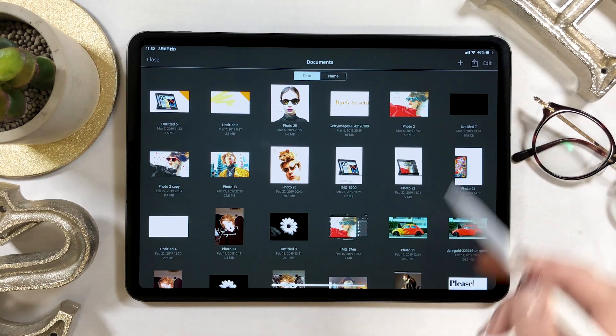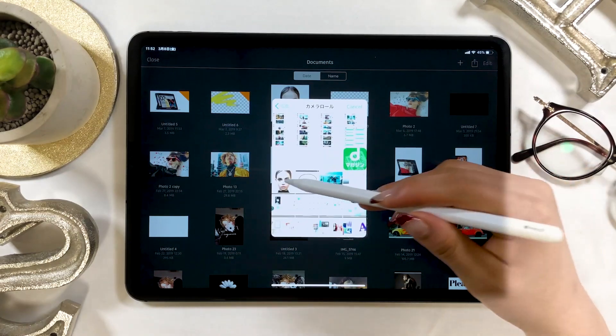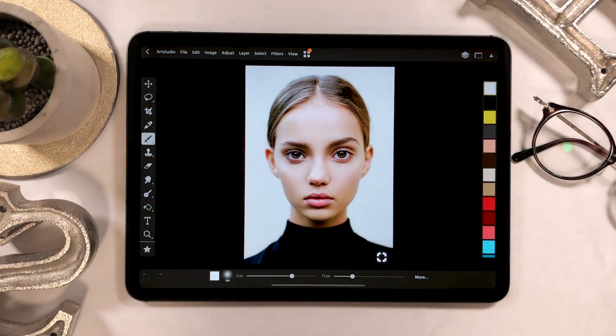Alright, let's start! From the plus button at the upper right, tap 'New from Photos' and select the photo of your choice from your camera roll. This time I'm going to use this image as you can see.